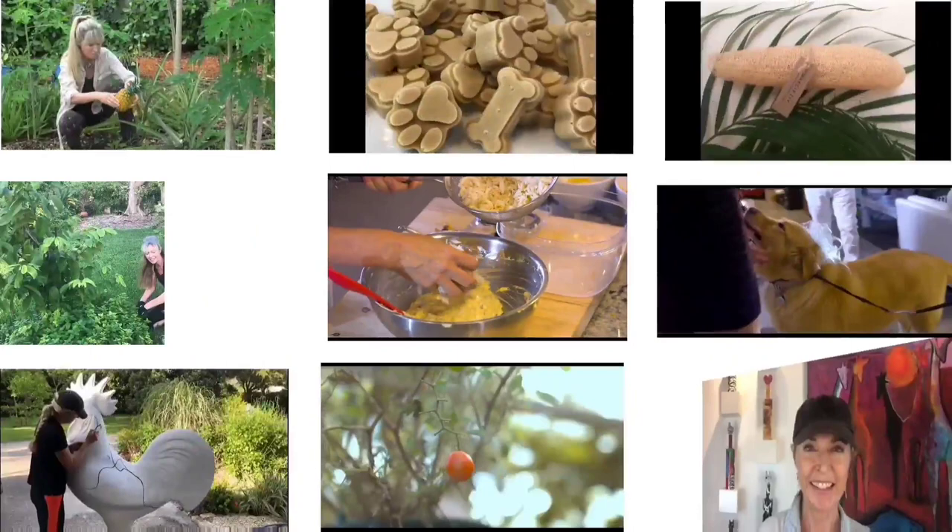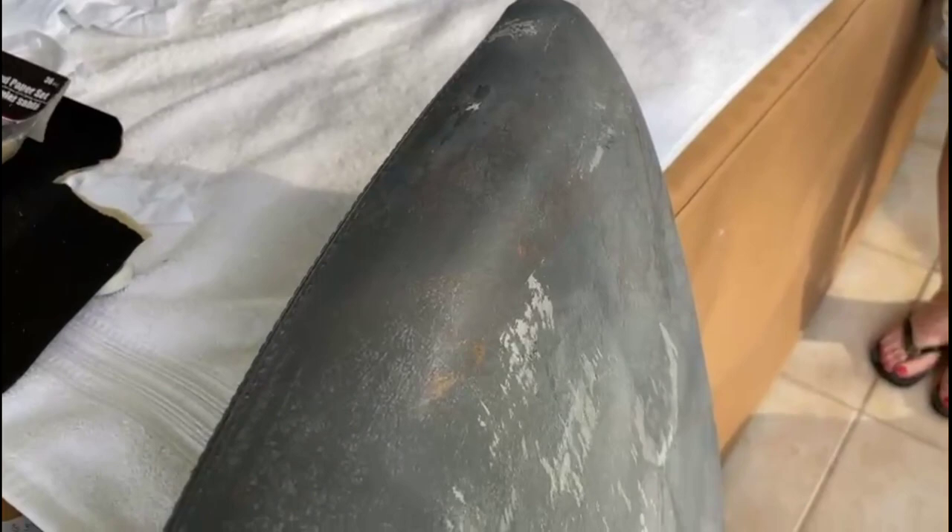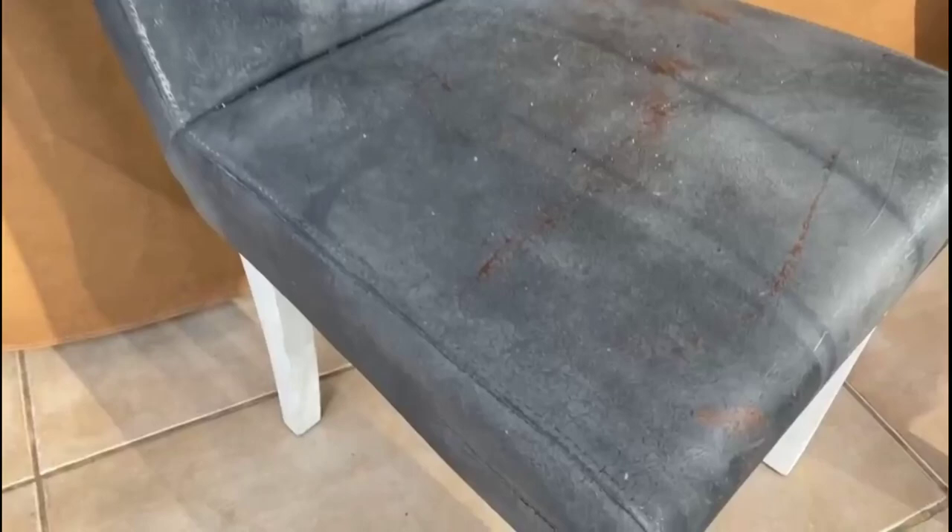This leather chair has been through a series of changes. It was brown leather, then it became silver, then we changed it to gray with copper. And now, once again, we are converting it to another color to match the decor — it's going to be a bluish. But right now we have to deglaze it.